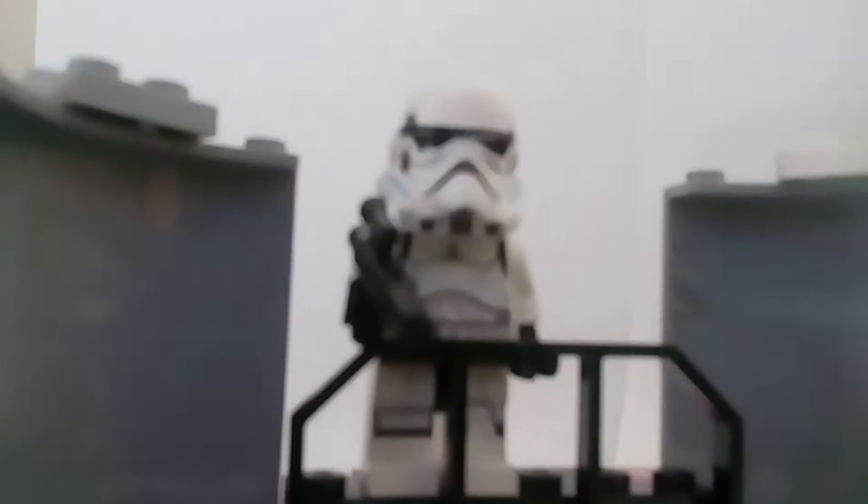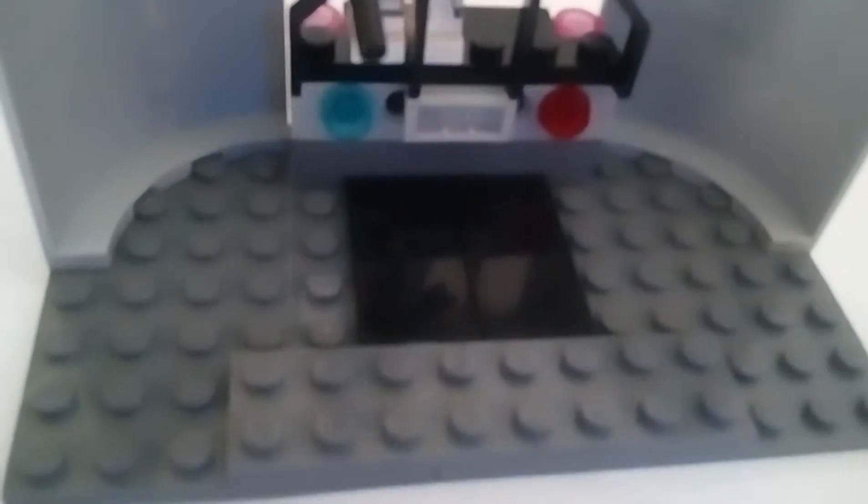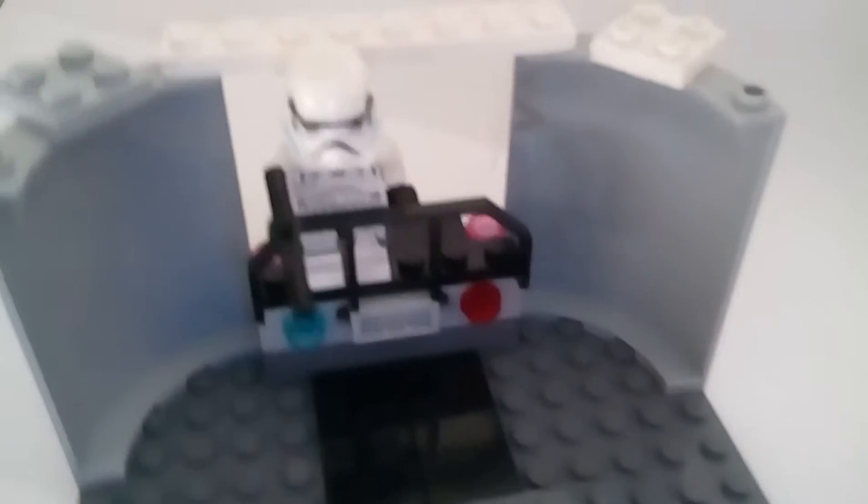So here we have a little bridge, and I'm going to put our stormtrooper up there. And then...